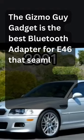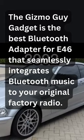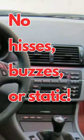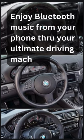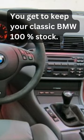The Gizmo Guy gadget is the best Bluetooth adapter for E46 that seamlessly integrates Bluetooth music to your original factory radio. No hisses, buzzes, or static. It's inexpensive and easy to install. Enjoy Bluetooth music from your phone through your ultimate driving machine. You get to keep your classic BMW 100% stock.